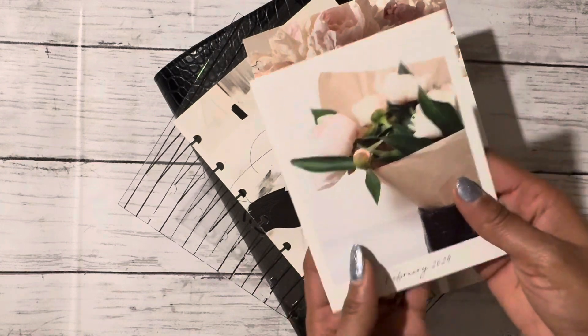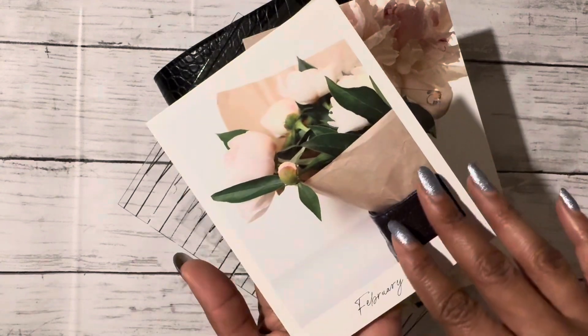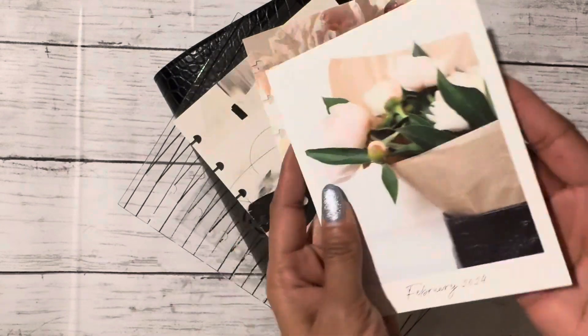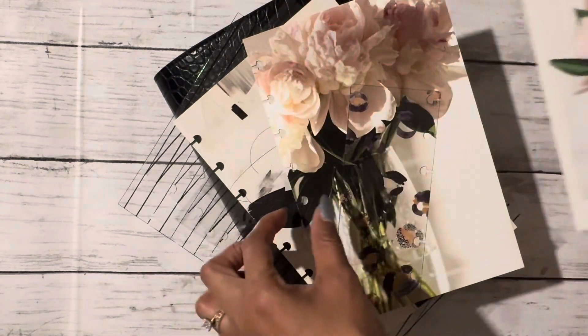It always comes with this really cute thank you card. This one has a beautiful bouquet of pink peonies — it's very pretty. It gives you information on how to contact and take pictures. I like to use this as a decoration usually in front of my planner.